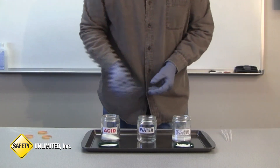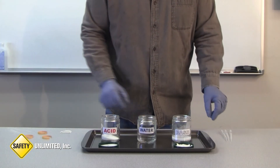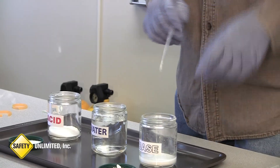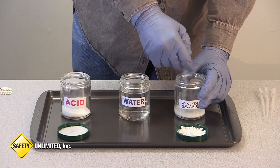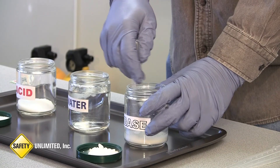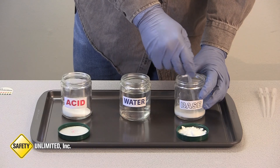What is often helpful when doing neutralization, especially in the field, is to make a slurry out of your base by adding water. We have taken this dry base and mixed it with water to make it easier to work with. We will just remix this a little before we start our neutralization.